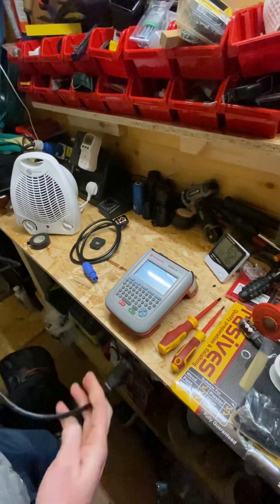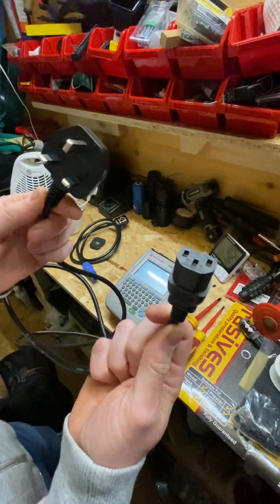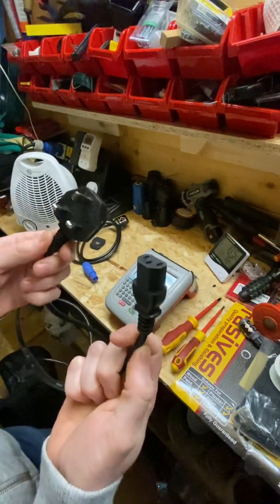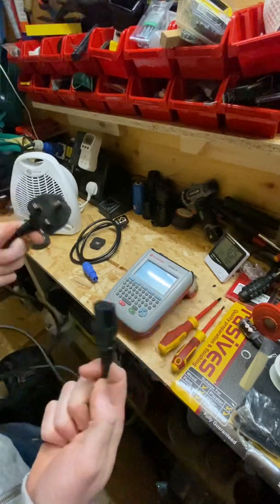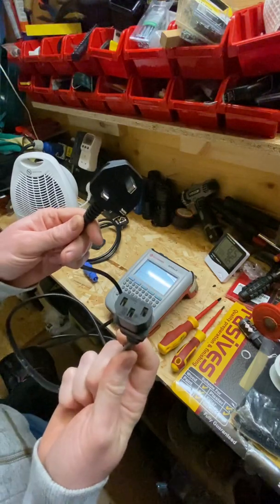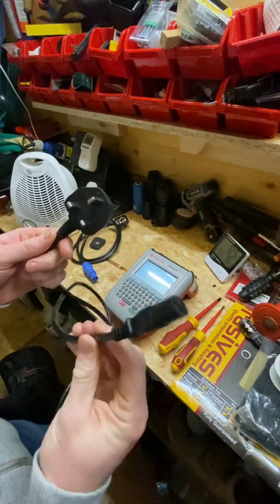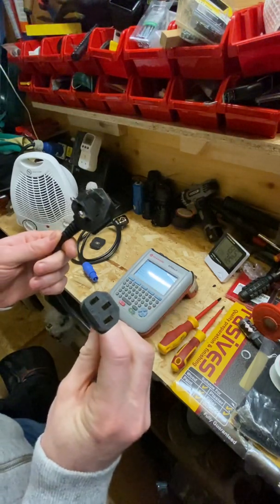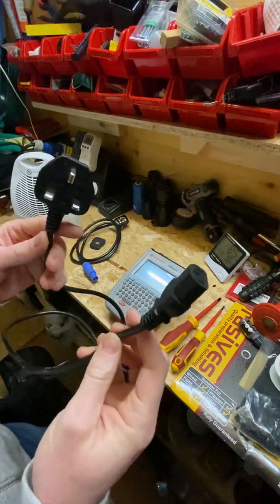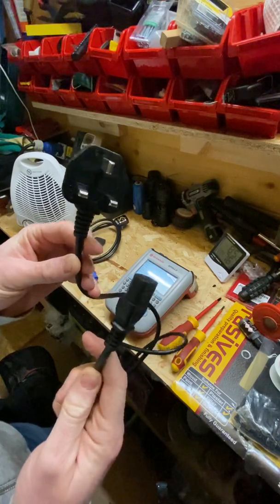Today we're going to start things off by PAT testing one of these cables, known as a kettle lead to some people, but the formal name is an IEC cable, power cable, or detachable mains lead. You'll commonly find them on computers in offices, monitors, printers, and that sort of thing, but they'll also be used on other things like speakers for DJs or party lights. This is a quick video on how to PAT test one of these leads.